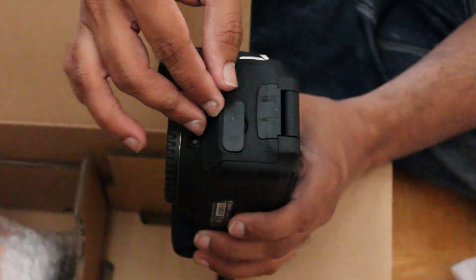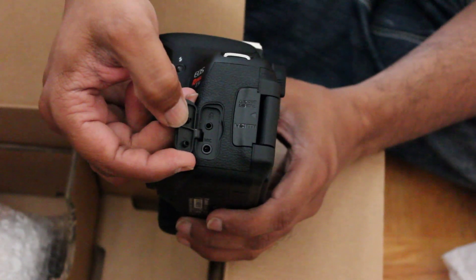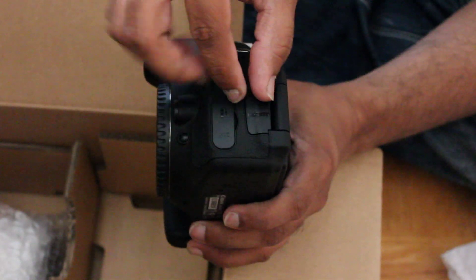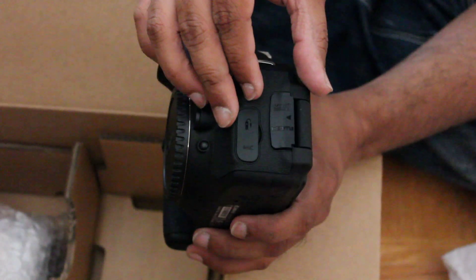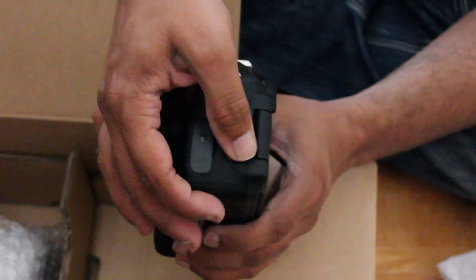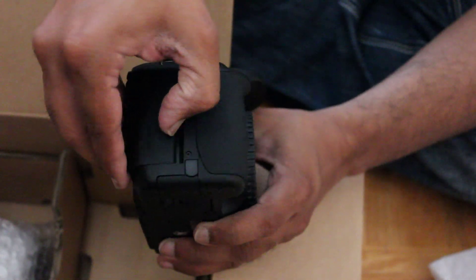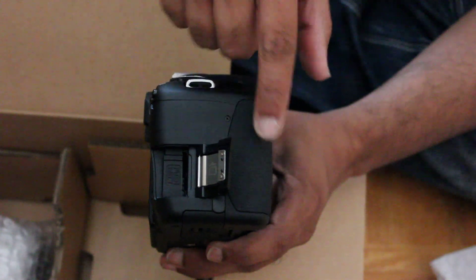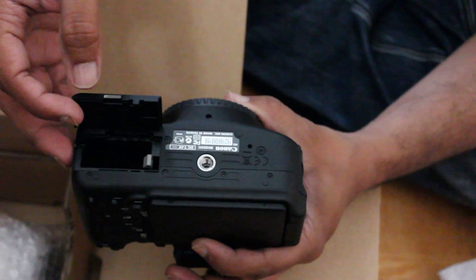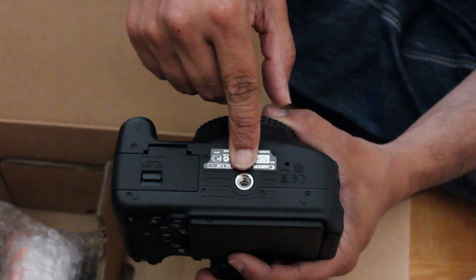On the side, we have the mic port that you can attach both a mic and headphones to. On this side here, we have the ports — this is going to be your audio out as well as HDMI. On the other side, we have the slot for the SD card. On the back side, we have the slot for the battery itself, as well as the threaded hole if you want to put it onto a tripod.